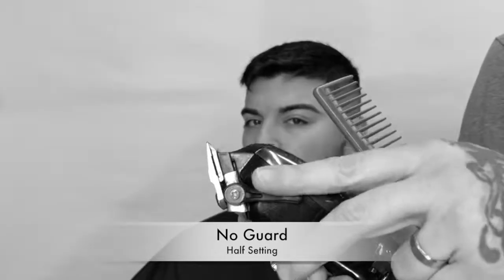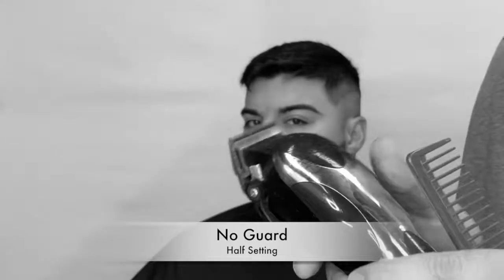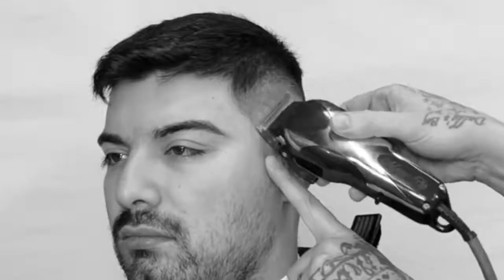Now we're going to blend it using no guard on the half setting. We're going to use the corner of our tool and chip away at that first baseline that we created. First we're lightening up the beard, transitioning it into the haircut using the corner, just softening it up from light to dark.